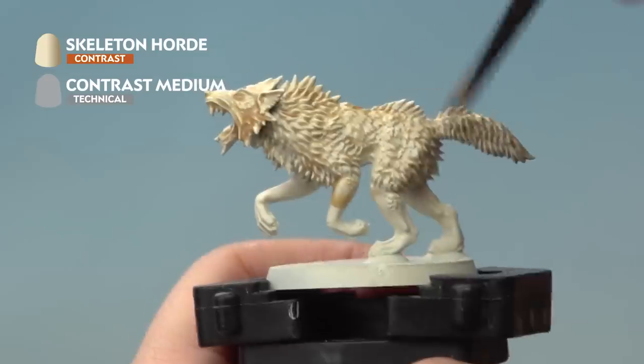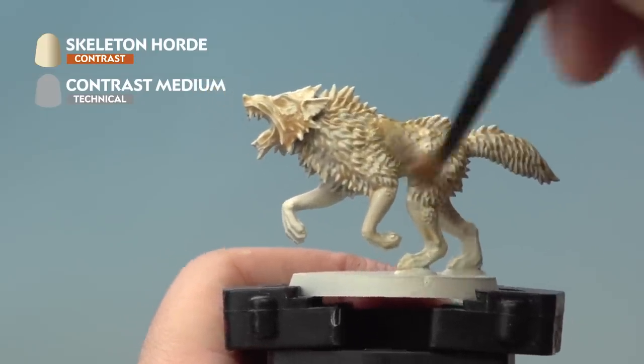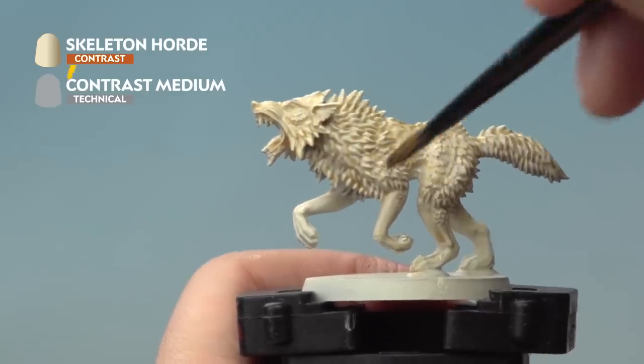As you're applying your Contrast Paint all over the miniature, make sure it's not gathering together in any of the recesses — that's called pooling. You don't want that to happen, so just keep moving the paint around with the brush. Allow about 20 minutes for it to fully dry.